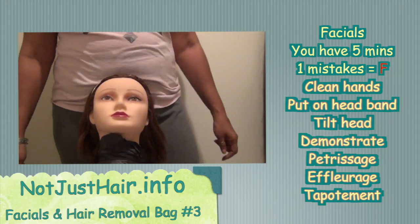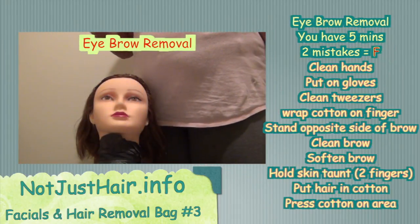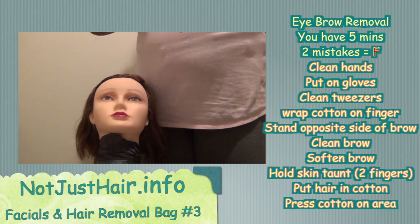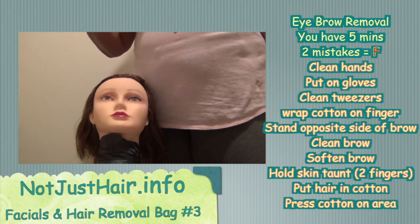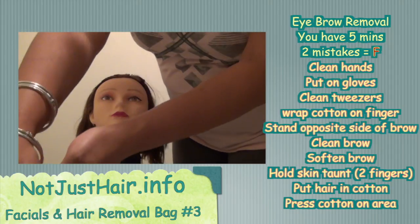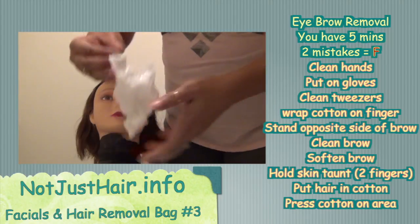And there you have it — that's it for facials. You have five minutes for this procedure, and two or more mistakes equals a fail. That's some more information I didn't include in other videos. Now we're going to start from scratch: clean our hands and put on our gloves.